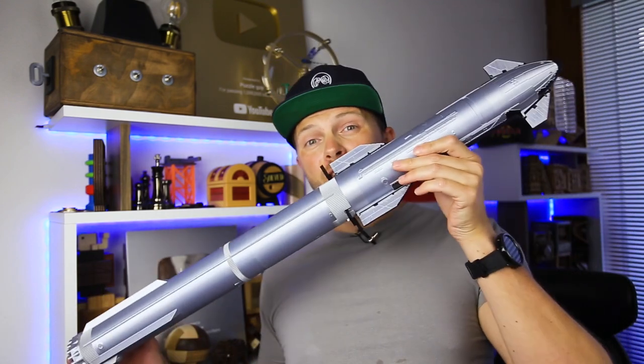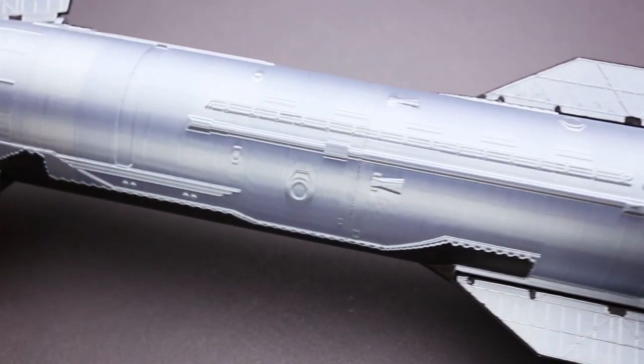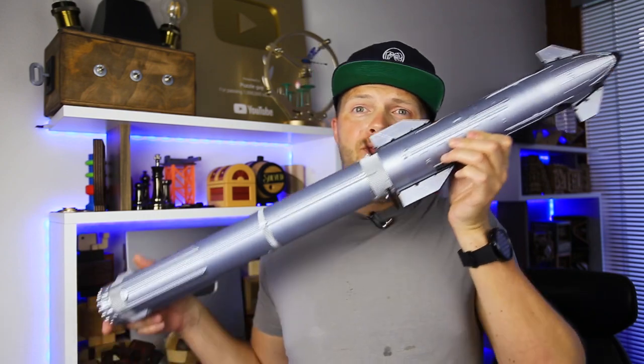Besides that, I didn't have any other issues with the machine at all in the last couple of weeks, and I've printed a lot. Take a look at this huge SpaceX Starship — it has two parts, the Starship and the booster, and it took me about 20 hours to print. I would never even consider printing such a project with my old 3D printer, and now I have this amazing SpaceX Starship. It is so big that it doesn't even fit in the frame.